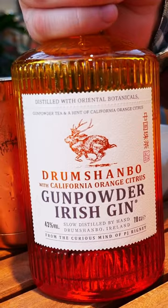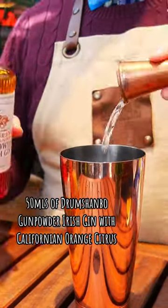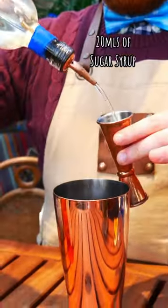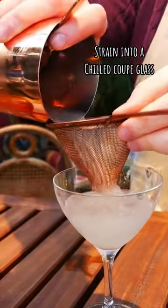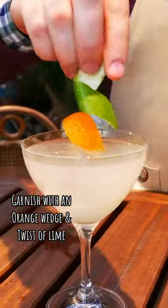We're going to make this drink with Mshambo Gunpowder Irish Gin with Californian Iron Citrus, 25ml fresh sweet lime juice, 20ml sugar syrup. Add it all together and shake it with ice, strain into a nice chilled coupe glass, garnished with an orange wedge and a twisted lime.